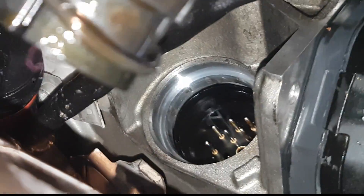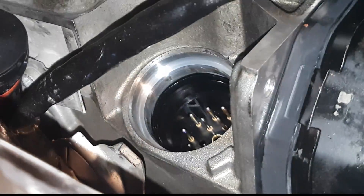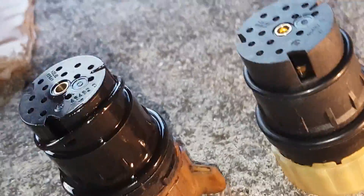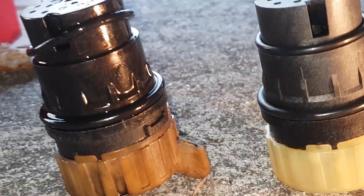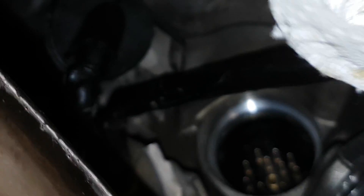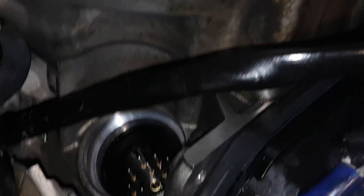Then clean up and dry the connector, and compare it with the new one. You'll see there are two triangular-type grooves on the connector, so it can only go in one way. When putting it back in, you might think it's not going in or fitting properly.